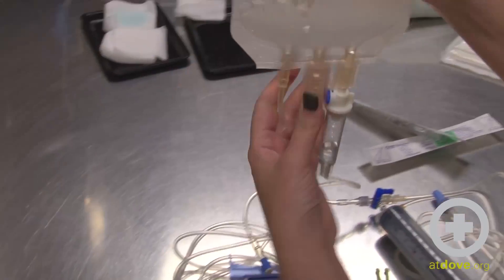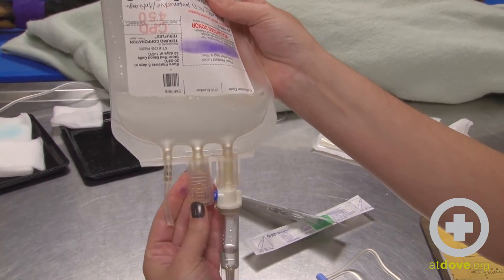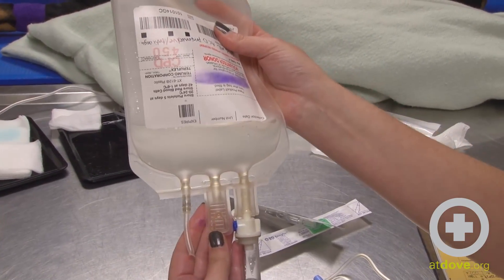The second port is where we can attach the blood filter in order to deliver the blood back to the dog when needed.